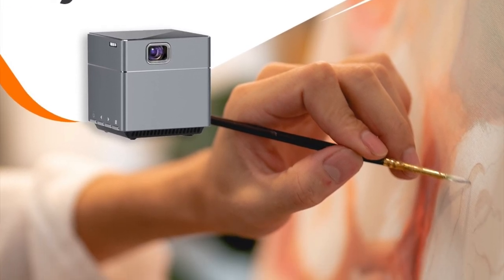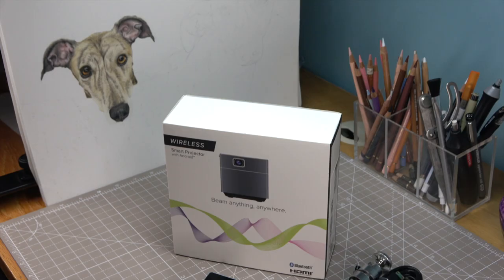Hi, I'm Madeleine, aka Mufita Art, and I'm a pet portrait illustrator. I just wanted to share with you this amazing projector that I purchased recently. I have been searching for a projector for a very long time, and this one is not only cost-effective, it's just everything that I need.